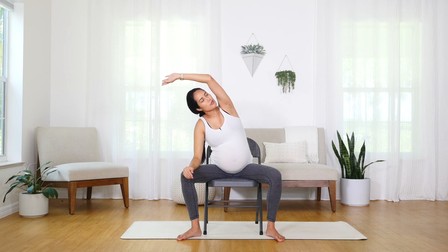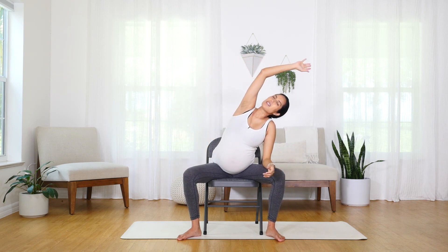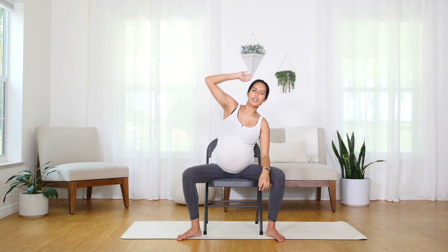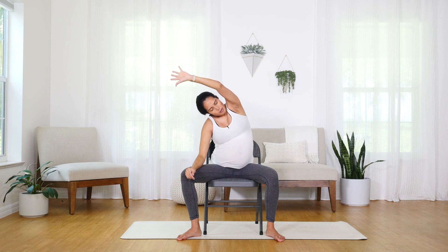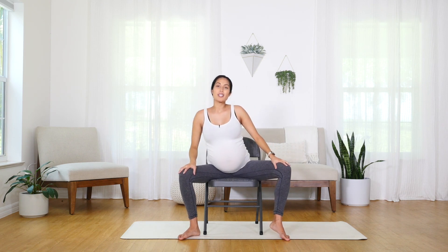Bring some breath in there with me. Just breathing in nice and deep, exhaling nice and slow. Maybe you get a little deeper, maybe you stretch a little further. I kind of like to do this and then arch a little bit, because I feel it really stretch into the back of the rib cage. So make it your own. And when you're ready, bring those hands to the knees.